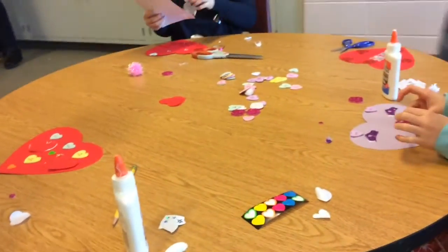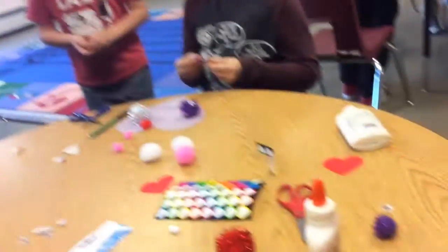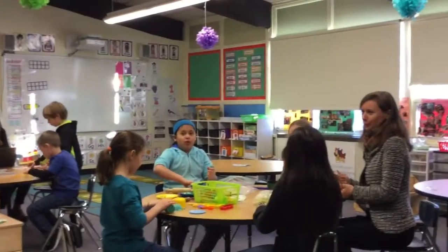Clap, clap, clap your hands up, clap them everywhere. Put your hands up, put them in the air. Clap, clap, clap your hands up, clap them everywhere.